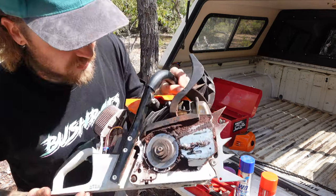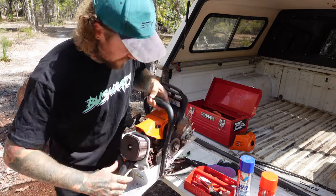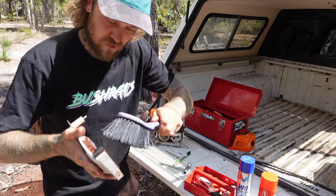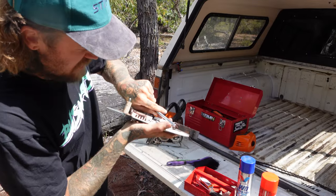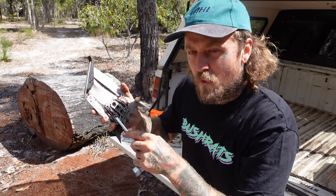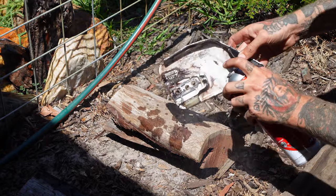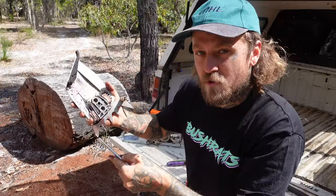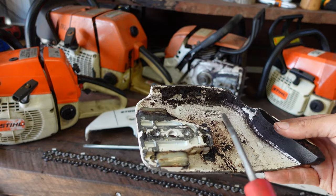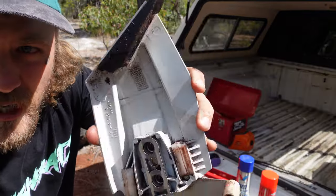I like to refrain from using degreaser and brake cleaner directly on the actual chainsaw - maybe give it a squirt in certain spots, but I wouldn't be just dousing the whole thing and getting it all into the wiring. The plastics don't seem to like it after a long time either. If you haven't got any of those things, a good old fashioned brush will do the job. Your T-tool also works really well for getting in there and scraping out those stubborn bits. Lee in the Shed is going to give us a quick demonstration on how to clean it down with some degreaser and how to do it with the old air compressor.